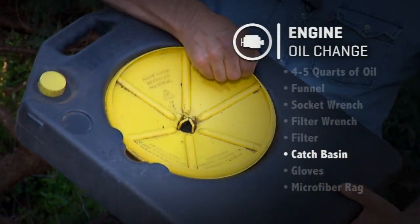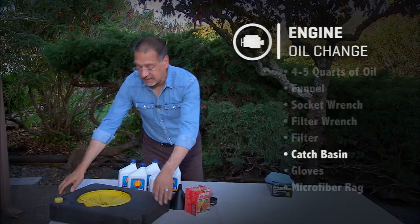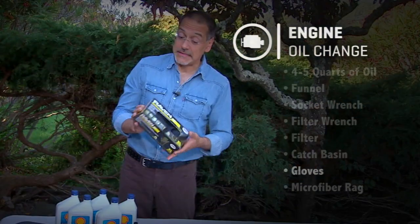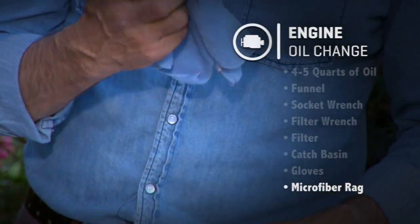The oil goes into some kind of a catch container. You can use an open pan or one of these that seals up, so it's easier to take to the recycle place later — and you have to do that. Finally, to keep yourself presentable after all this: a box of nitrile gloves and a microfiber rag. You'll see why microfiber is important when we're filling up the car.